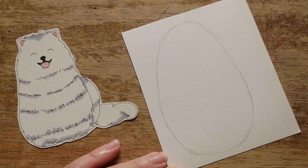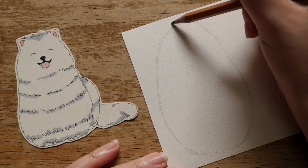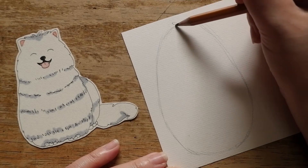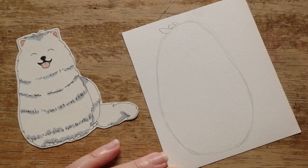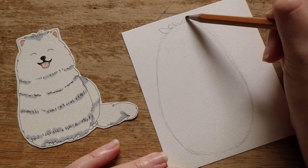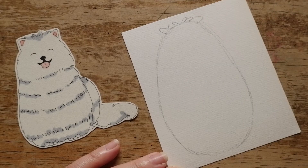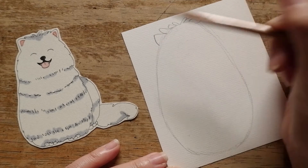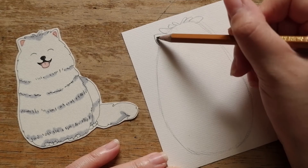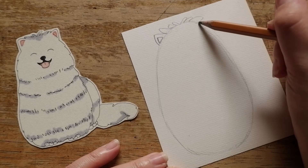Now, on the top of the shape, draw some bunches of fur towards to the left, and then some fur to the right. Then let's draw his left ear with a triangle shape — remember to draw one smaller triangle inside. Repeat the same steps with his right ear. And done!